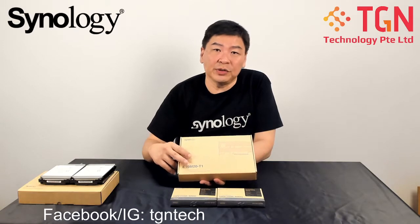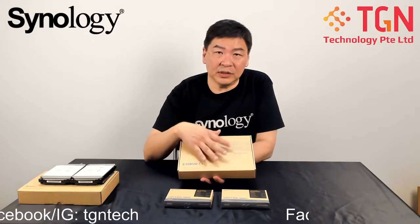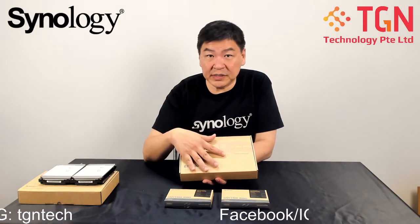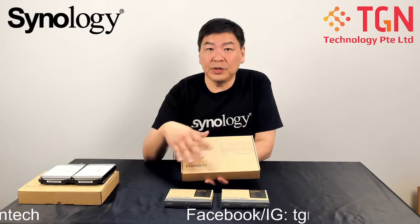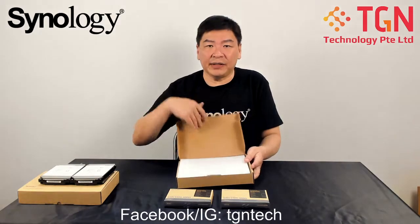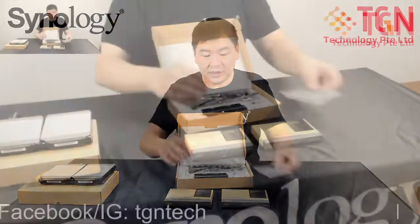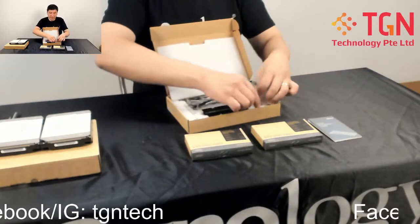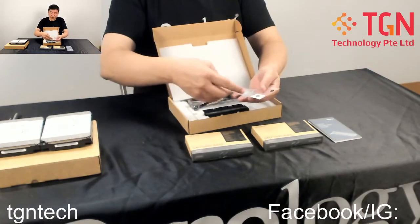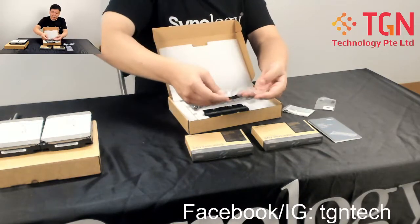For today's video, we're going to show you how to install two M.2 SSDs onto the card. This is mainly for demonstration purposes, so I'll go through some things to look out for. Inside the box, you have your quick installation guide, heat sinks, and all the screws provided — numbered one and two — to hold the M.2s in place.